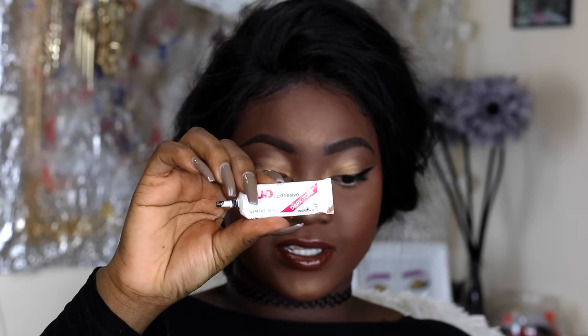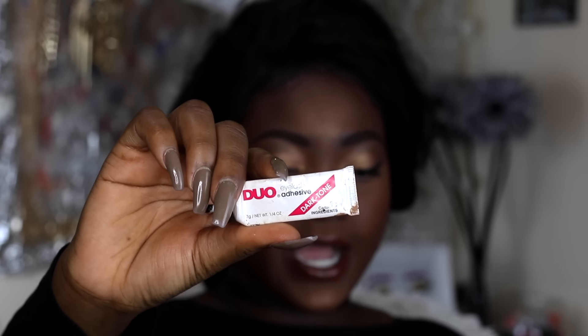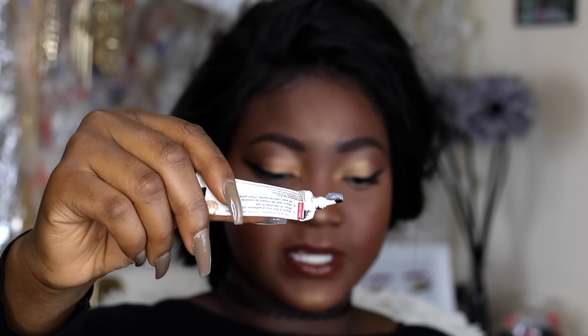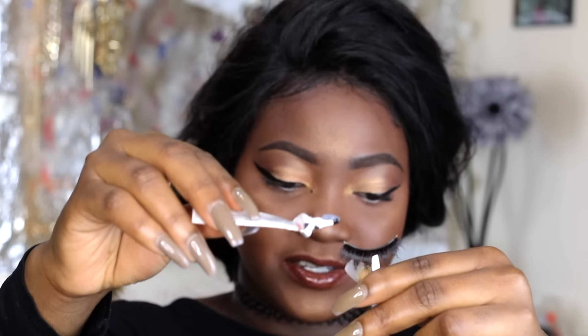The lash glue I'm going to be using is the Duo Lash Glue in the dark tone — it's the Duo Eyelash Adhesive dark tone. The first thing I like to do is just pop out the glue. As you can see, the glue is gray but it's going to dry black. Now I have my lashes on my tweezers and the lash glue right here.